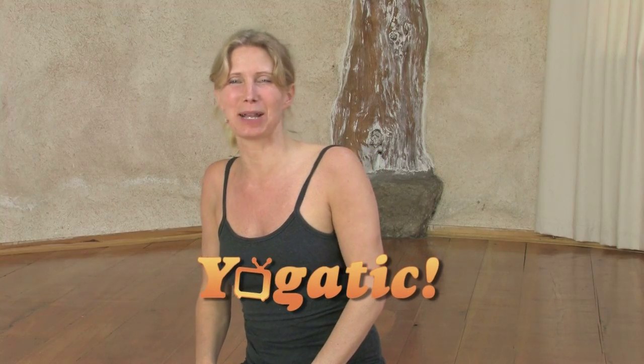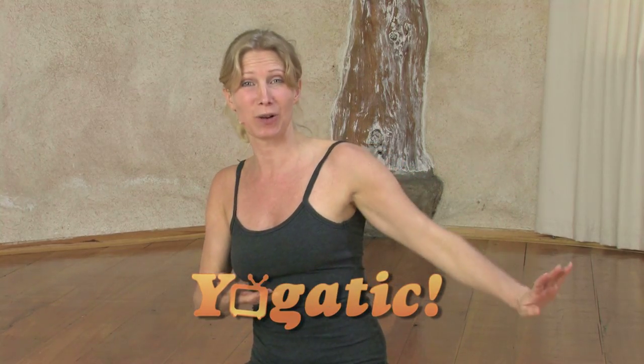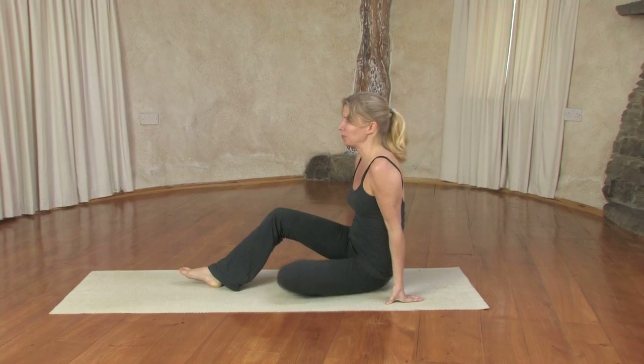Hi everyone, welcome to Yogatic. My name is Esther and here's a short sequence you can incorporate into your longer yoga sessions, or even do this every day for a while to prepare yourself for a summer body so you feel comfortable being on the beach. Let's start with some ab work.